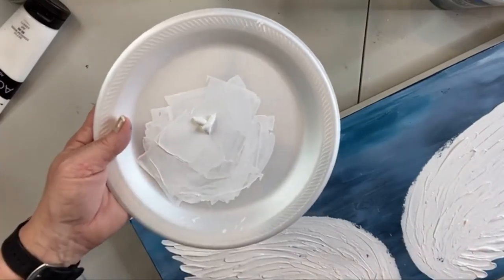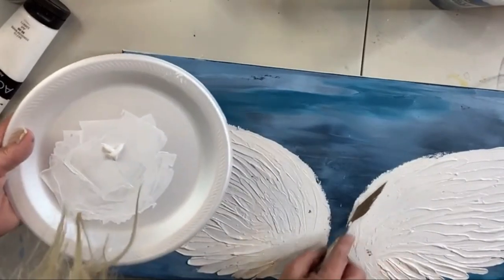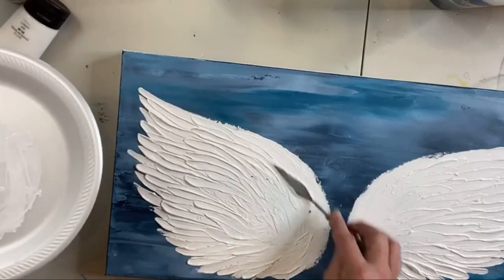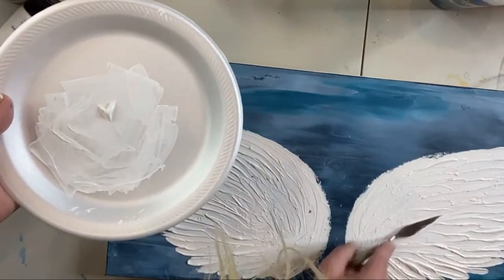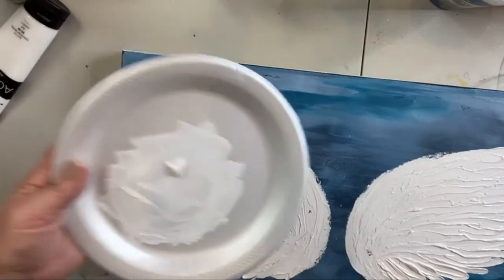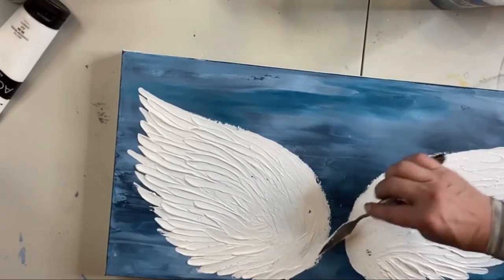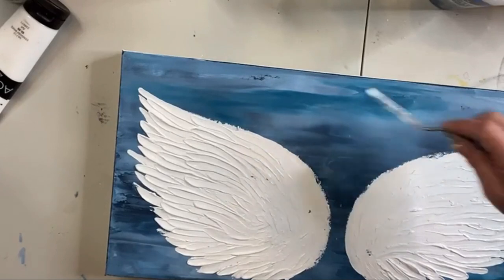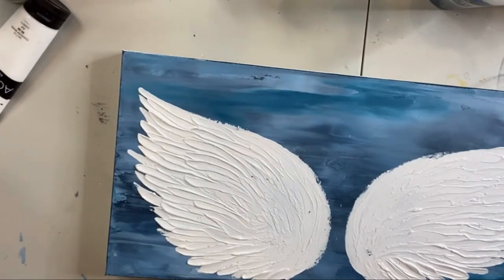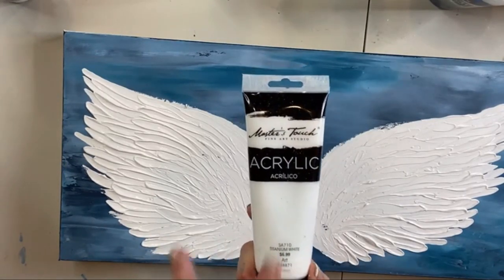While this is still wet, you can go in and mess with it — if you want to just flatten and make a few more faux feathers, just kind of pull your knife through it. I think we're voila — it's just that simple. Those are our wings. I used the titanium white Masters Touch — that thick paint — to create that. Those are our wings.